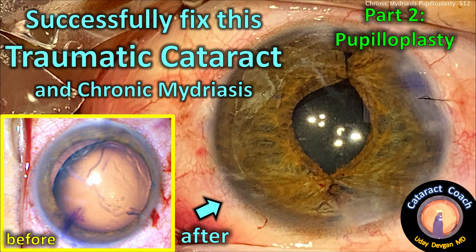CataractCoach.com successfully fixed this traumatic cataract and chronic mydriasis. Part 2: the pupilloplasty.